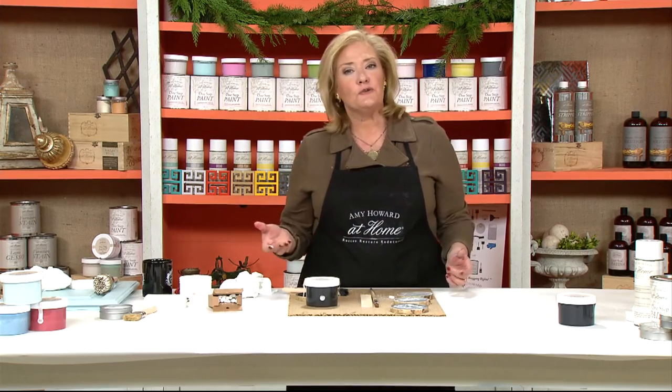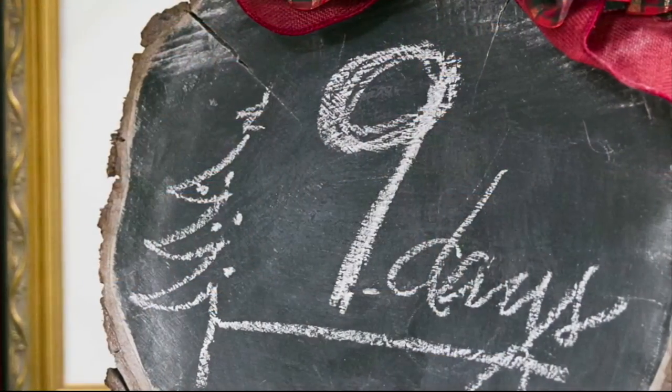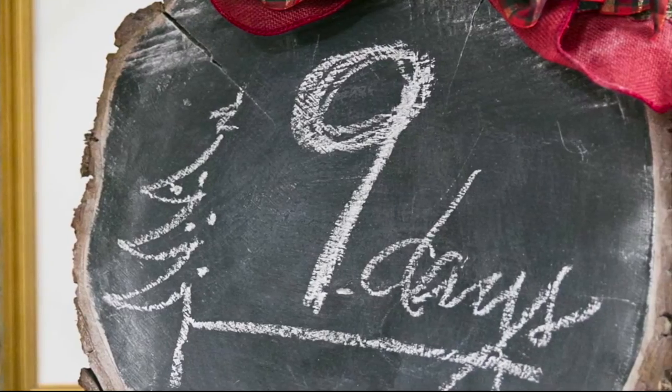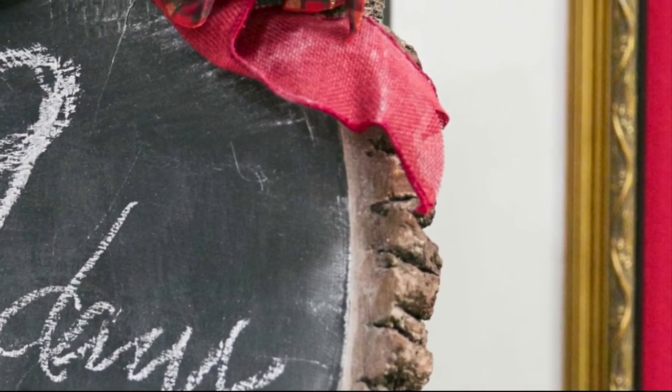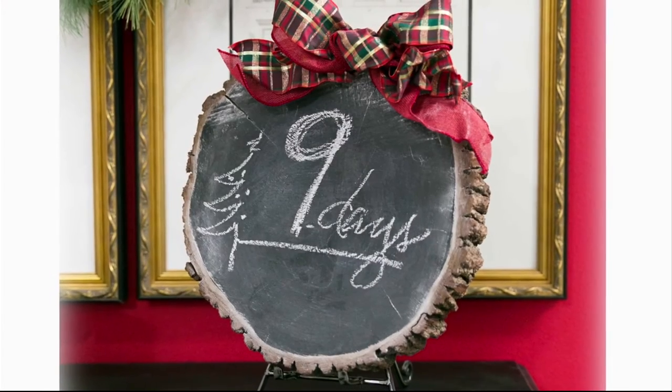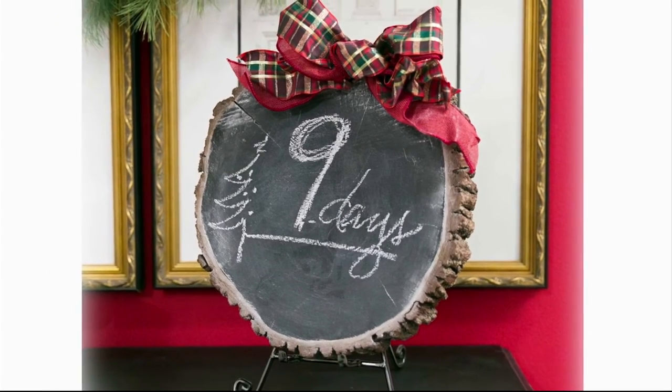The other thing is maybe you have a back door in your house where you want to use it as an advent calendar, or you want to have a grateful wall. You can literally paint the black One Step and get some chalk and write notes on it — maybe somebody's got a soccer game, or you can use it for all different things throughout the year to make notes on. 'Mom, we're out of milk. Get milk.' It allows the kids to get involved and make notes in your kitchen.